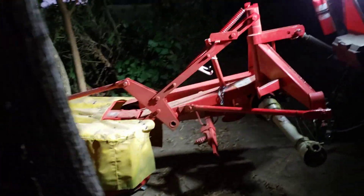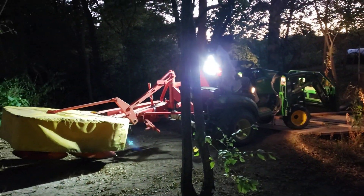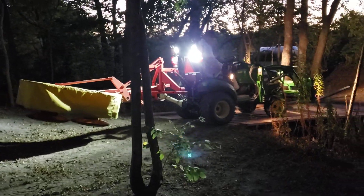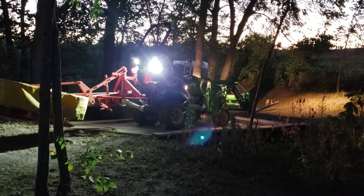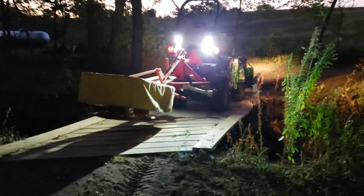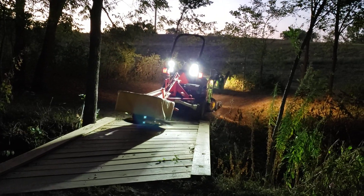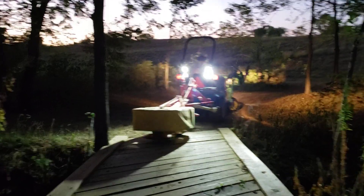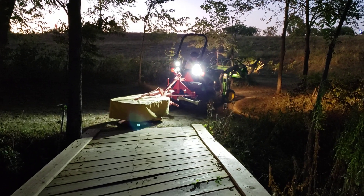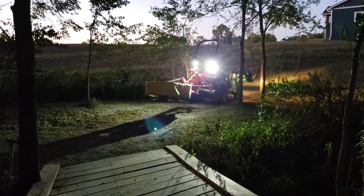See if you can go back and get more wide angle. Made it, good job.